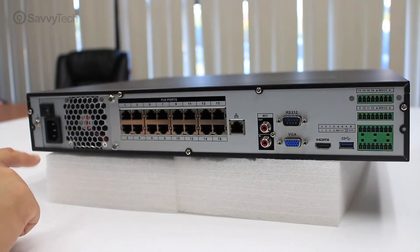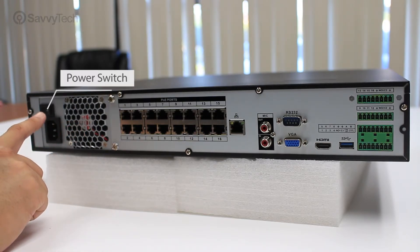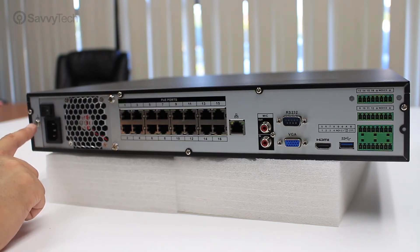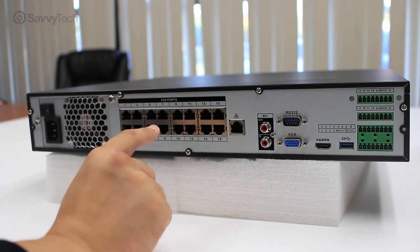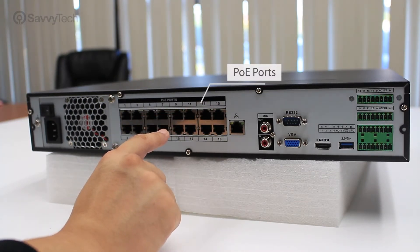When you look on the back of the NVR, you will notice the following. You will see the power supply with the fan, a power switch, a port for the power cord, a ground screw for the terminal, and POE ports to connect cameras directly for plug and play.